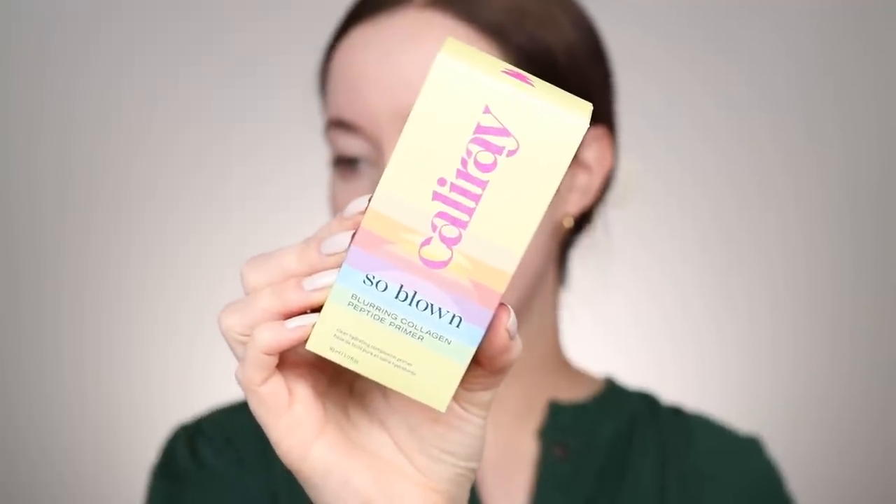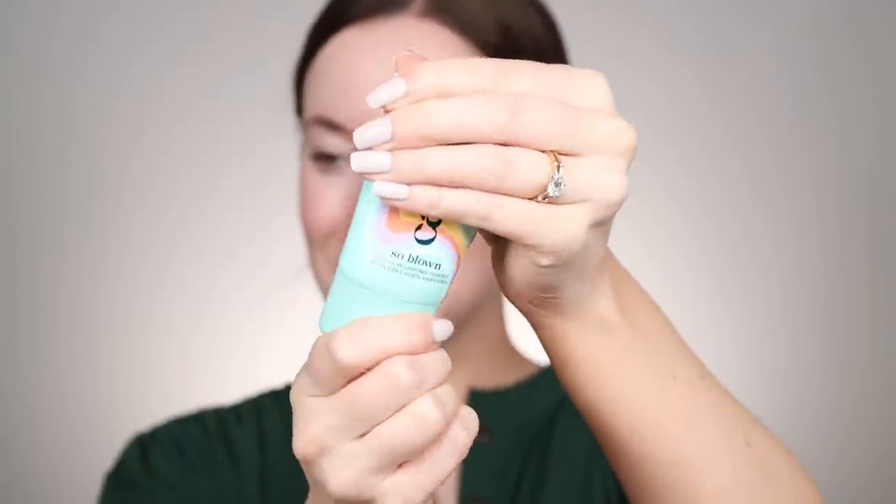I'm going to start off with my base today with the Cali Ray Blown Blurring Collagen Peptide Primer. This is supposed to be a hydrating and blurring primer — you smooth it all over the face before your foundation or skin tint, or use it alone for a blurred look. It has a little twisty cap. I'm just going to take a little bit and apply it to the T-zone. It has a citrusy scent and it feels extremely blurring on the skin. I'll do a little more on my chin and smile lines.